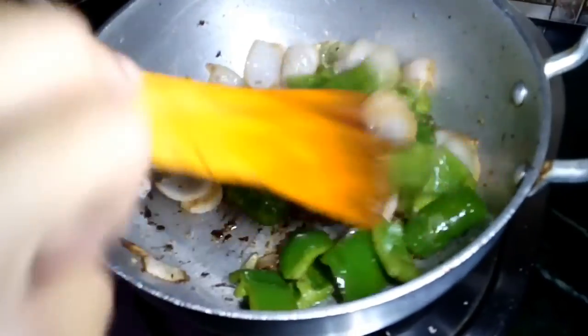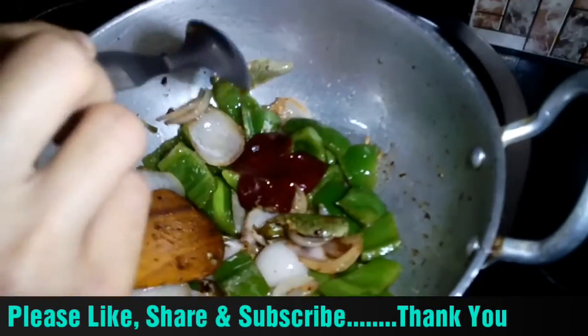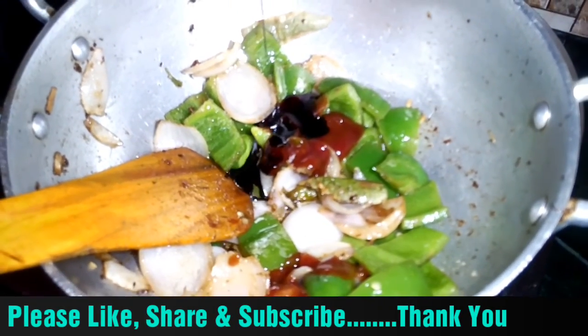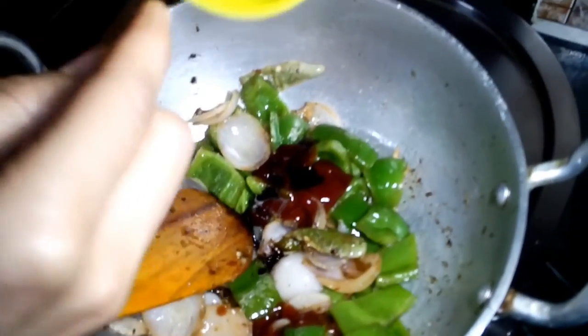We will mix in the sauces — tomato ketchup, soya sauce, red chili sauce. You can also add green chili.